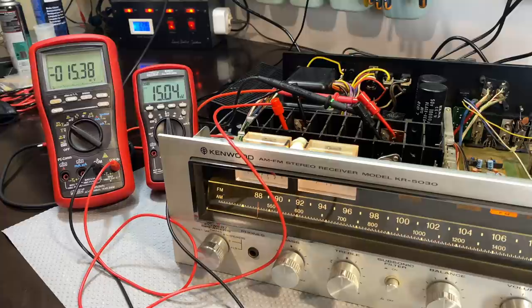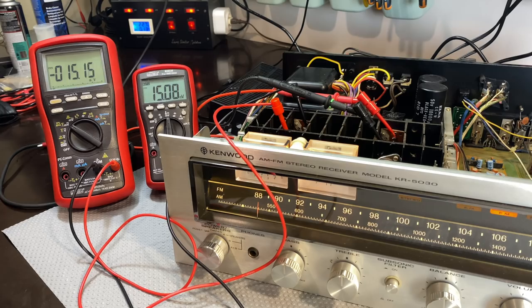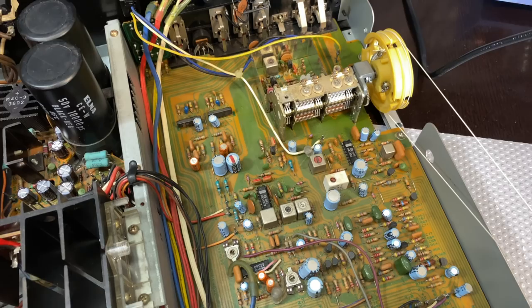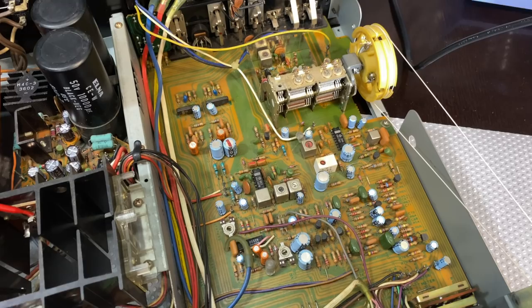Our audio section is completely checked. I'll let it settle, do the adjustment, close up the lid on the output transistor heatsinks, and then we'll be ready to start on the radio section. For the radio section, there's no point bothering too much until I've recapped, so I'm going to do all the recapping and come back and see what we can discover — see if we've got FM stereo back by some miracle. We'll also check the AM and do the alignment for the AM.